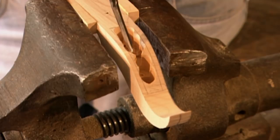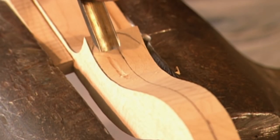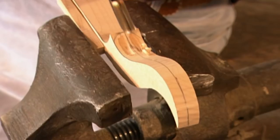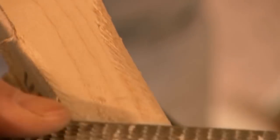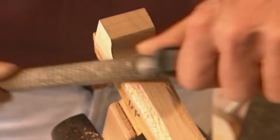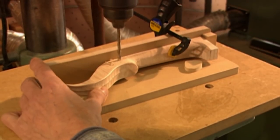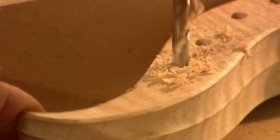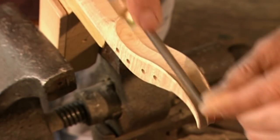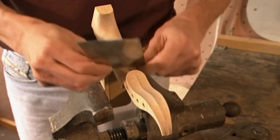Next, a cavity is chiselled out of the head of the violin to create the peg box. Parallel grooves are carved into the back to give it a snazzy look. A rasp is used to shave the wood to the correct thickness. Holes for the turning pegs are drilled into the side of the peg box — one for each of the four strings. After the grooves on the back have been filed a little more, the rest of the neck is scraped to give it a final finish.